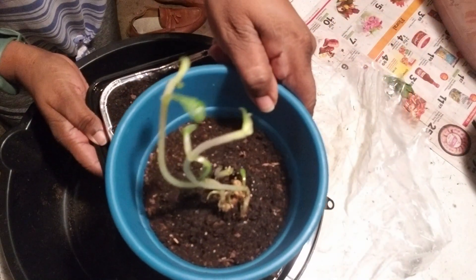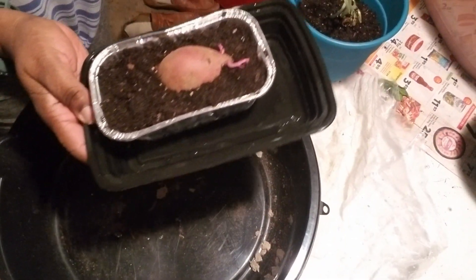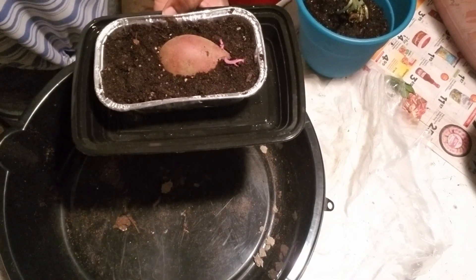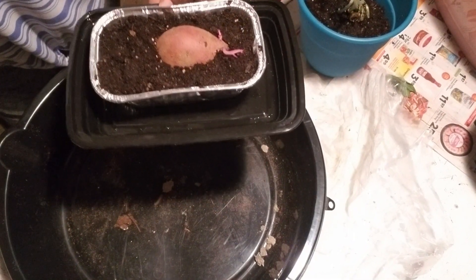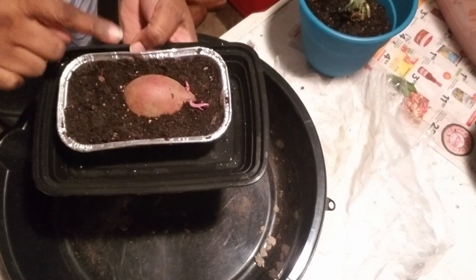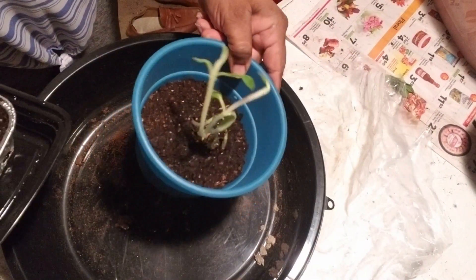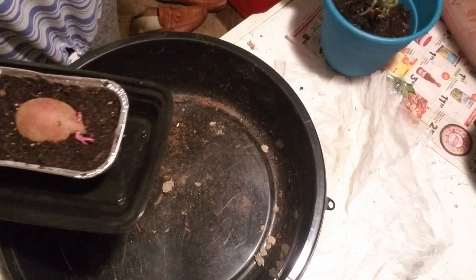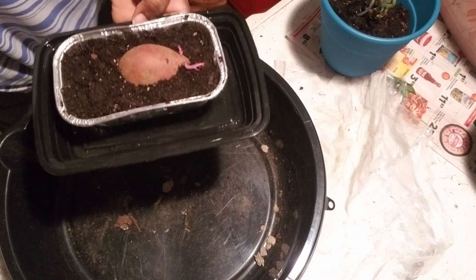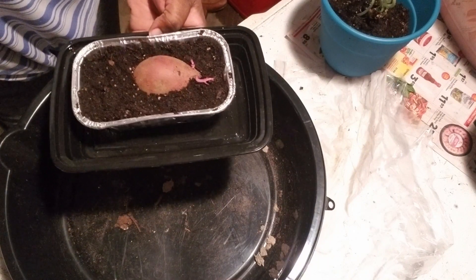If Maggie has any other encouraging words or other steps I need to do for this plant or this plant, let me know — put it down in the comments, Maggie, or shoot me an email. Let me know if I need any more steps in order for this sweet potato or this sunflower to grow to its full potential. Hope you enjoyed this video — I'm having a blast planting up my lovely gifts that were given to me from Maggie.